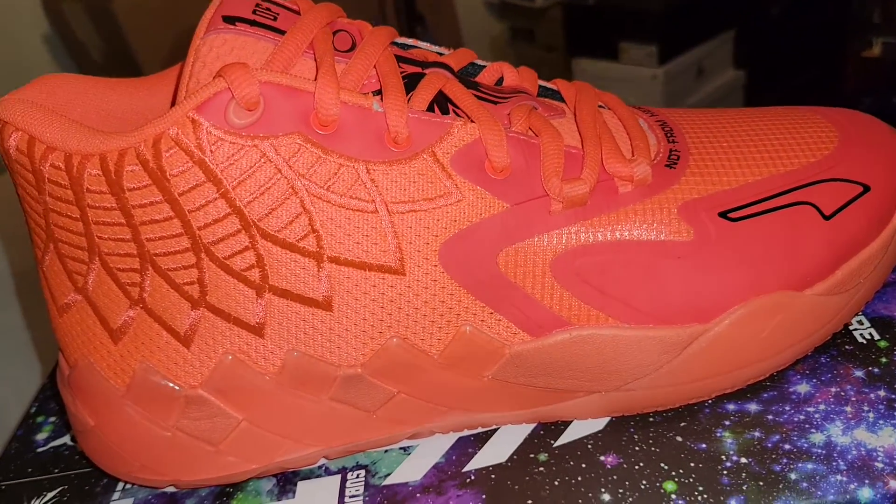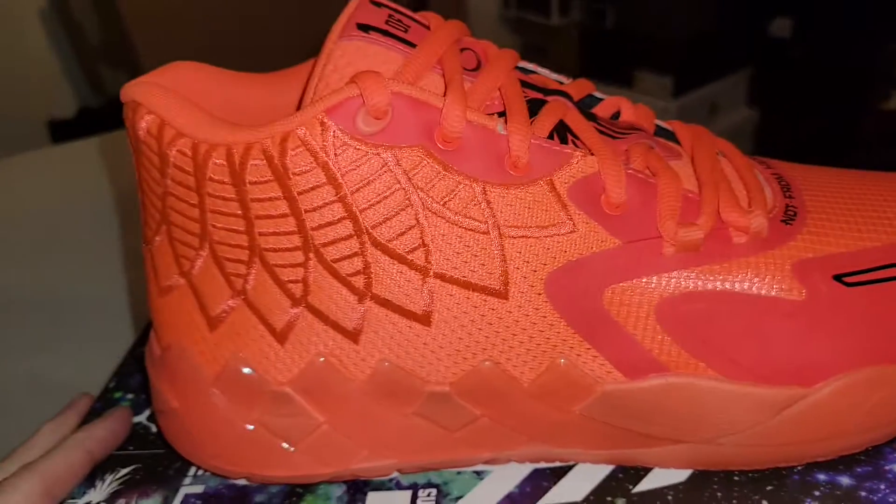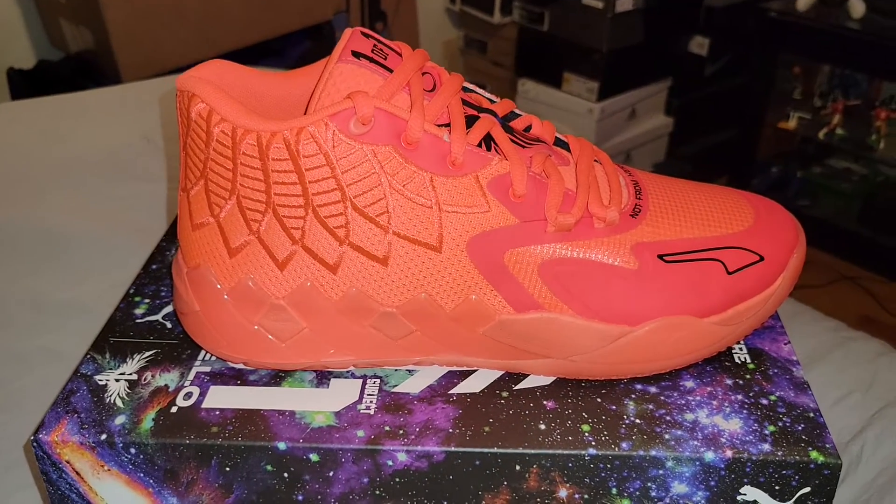These bad boys are bright. You're definitely going to be bright on court and gonna really turn some heads.